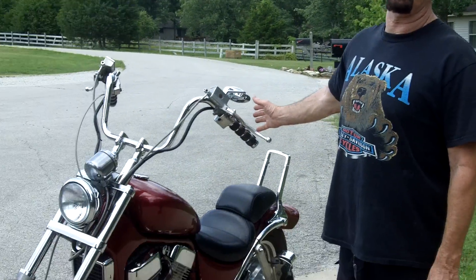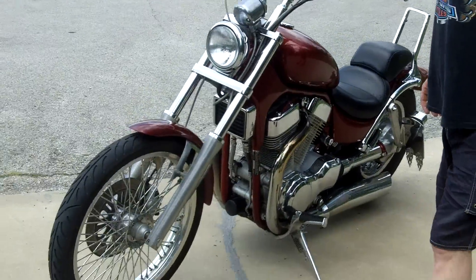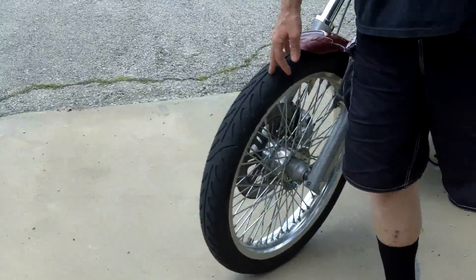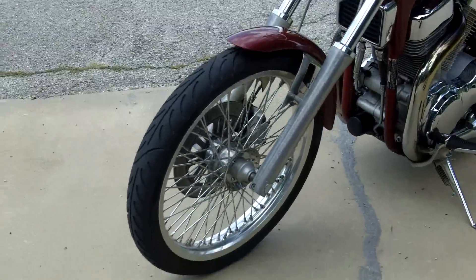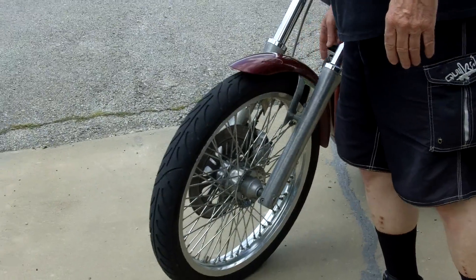My 1998 Custom Suzuki Intruder. First thing you do is you replace this front tire. This is a 21-inch front tire. It cost me $340, including the rim and the hub. Because anybody who knows the Suzuki Intruder, they're a great bike, but they handle horrible with a 19-inch. So it's got a 21-inch. It cost me $340.